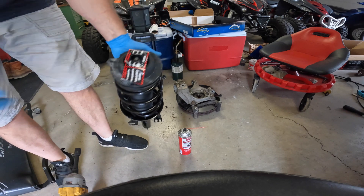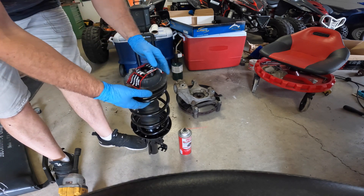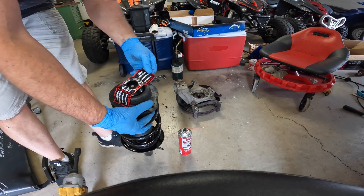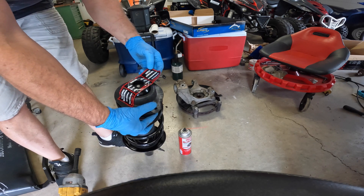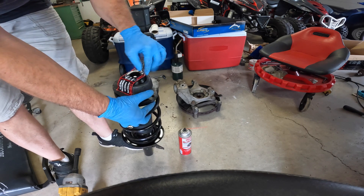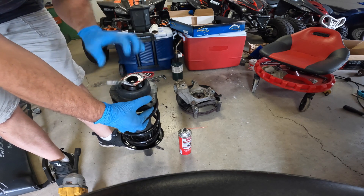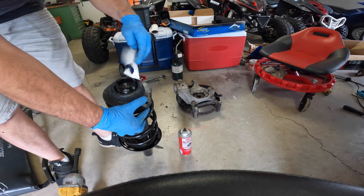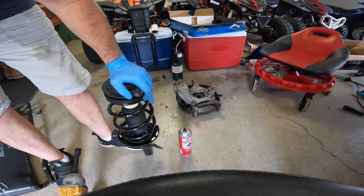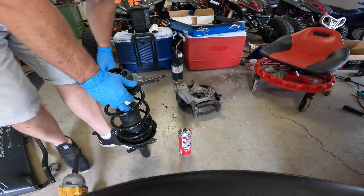All right, we got the new strut here. We've got to take the sticker off — it says 'highly compressed spring, retain from removing from unit, injury or fatality can be caused.' Well, we're not going to fatally injure ourselves because we're not taking the spring off, so thanks for the warning.